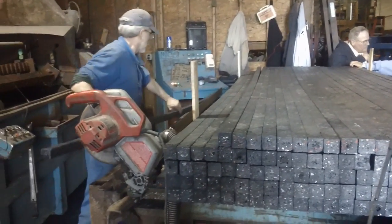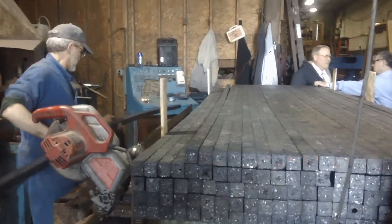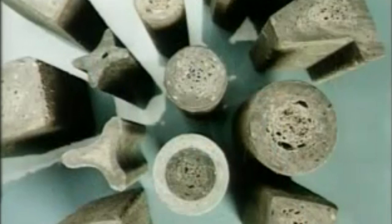The boards are finished by cutting them to length and stacking for shipment. Nothing else is required. As can be seen on these boards which were made from scrap plastic, the surface is smooth while impurities have moved to the center of the board.